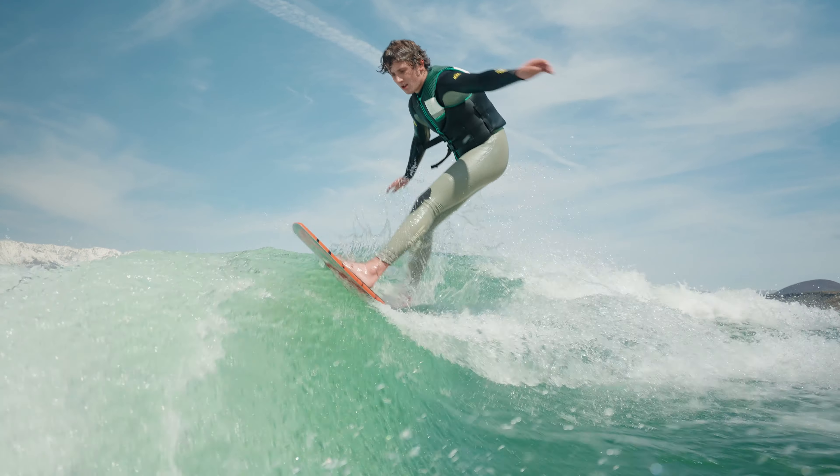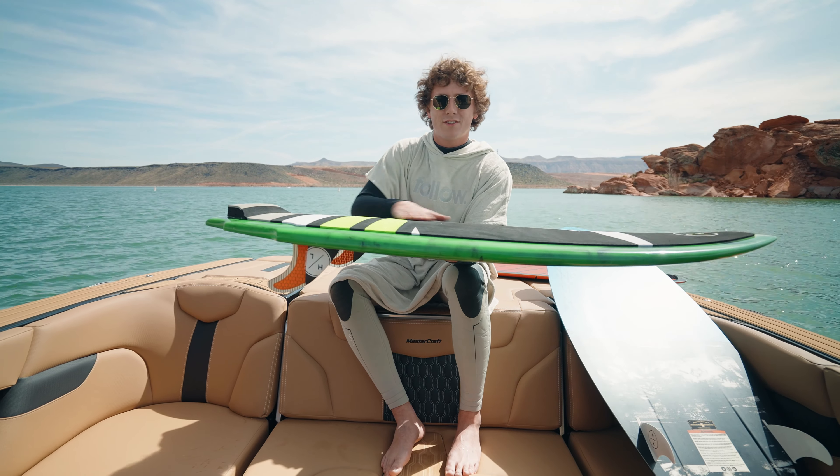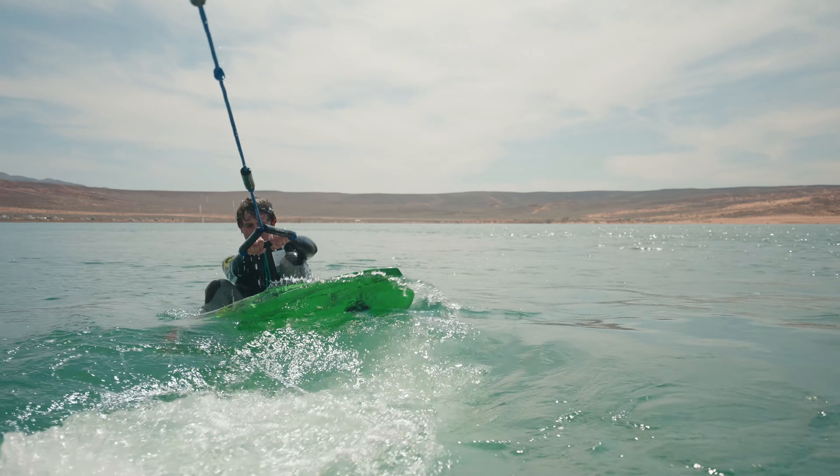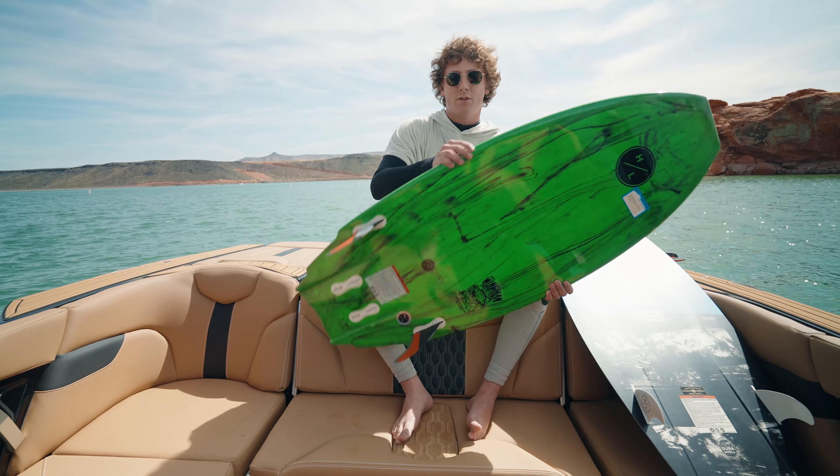And then finally here, we have got surf style. Obviously, you can see it resembles more of an ocean surfer — big, nice, flat top sheet here, thick profile, rounded edge, so it's nice and floaty.